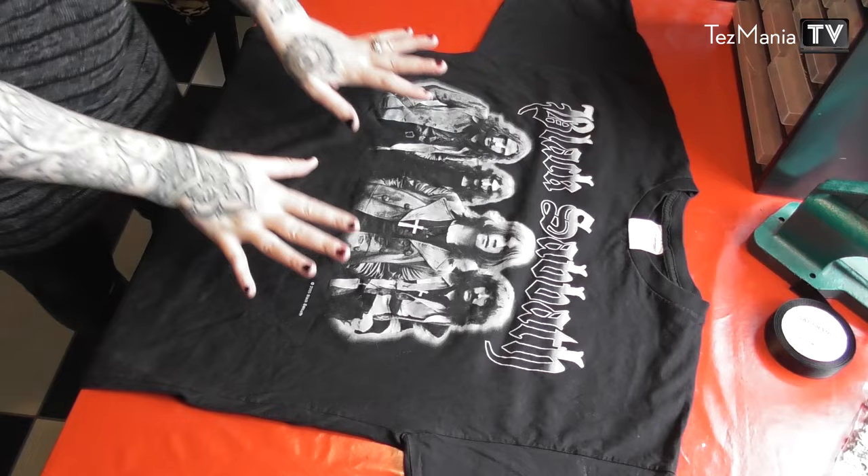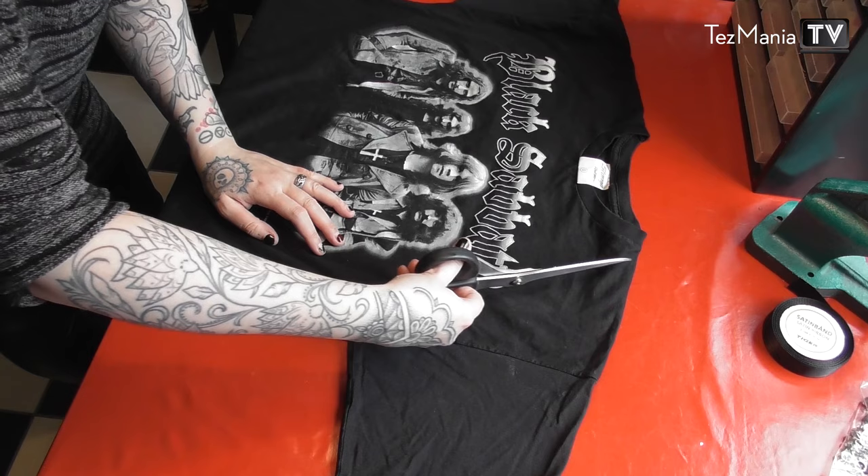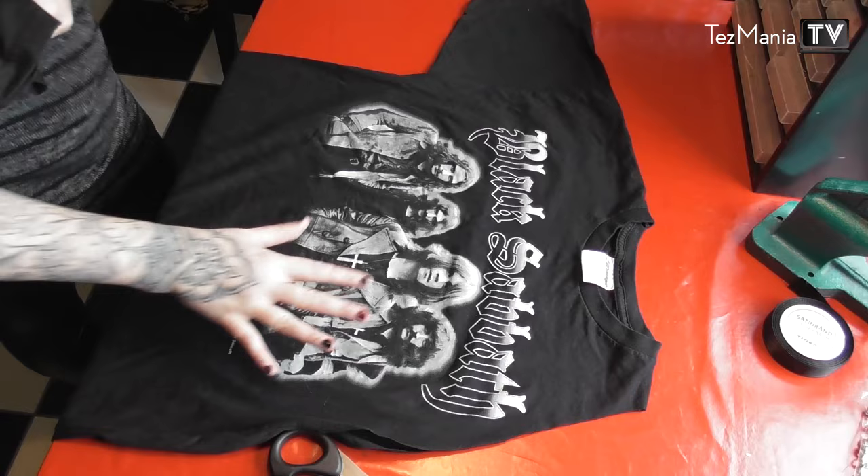The first thing I'm going to do is cut off the sleeves, and I'm not going to cut them off straight because I want this to be sort of like a razorback. So I'm going to cut them almost all the way up to the neckline. Then in order to mimic that perfectly on the other side, I'm going to use the piece I just cut off and mirror that.